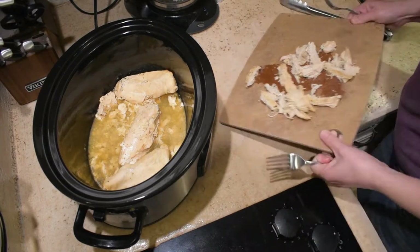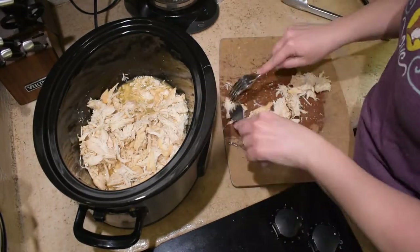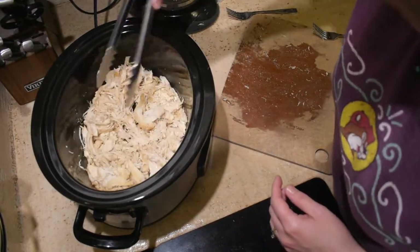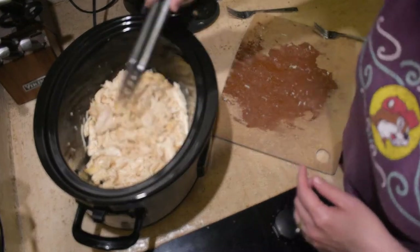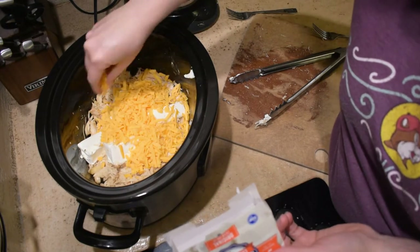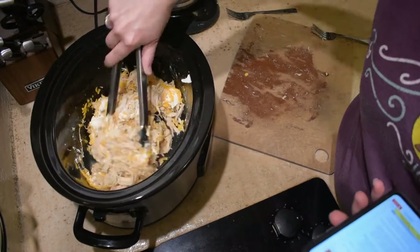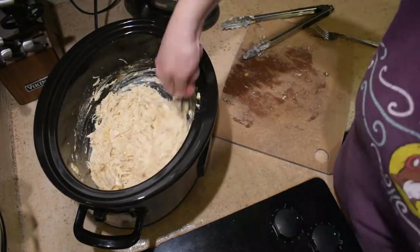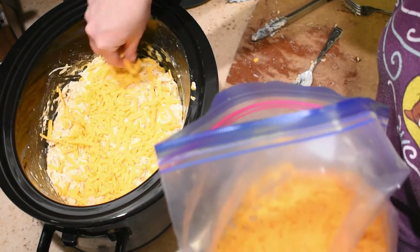Once the chicken is completely cooked, you can take it out and I'm just shredding it with a couple of forks and then adding it back to the slow cooker. Once I get it all back in there I toss it around to get the flavor all in the chicken, and then it's time to add the cream cheese and the shredded cheddar cheese and mix until well combined. Then add a bunch more cheese on top and put the lid back on to let it melt.